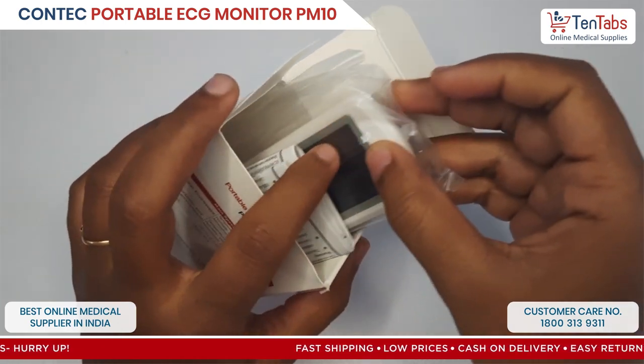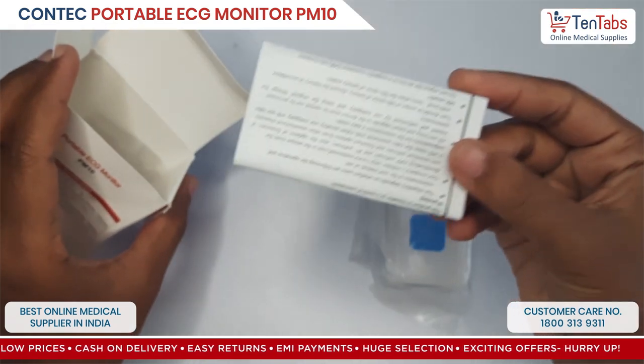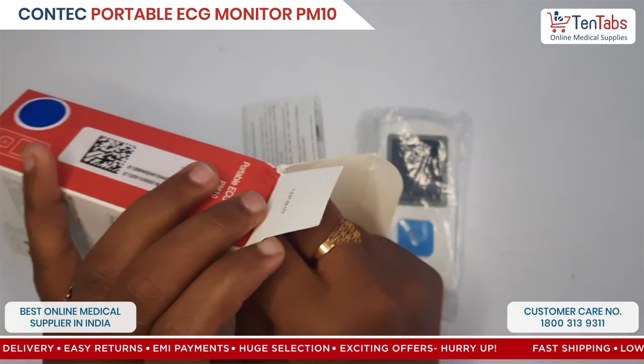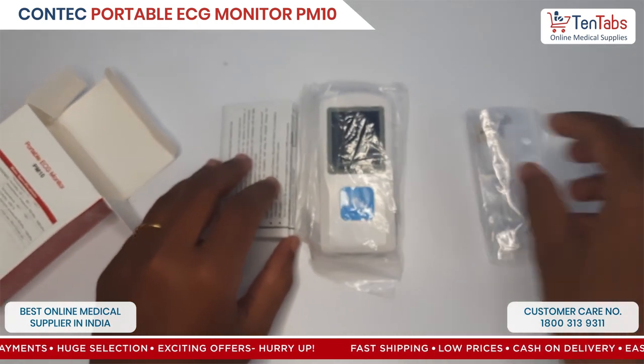The box contains the device, user manual, and a micro USB cable. So this is all in the unboxing.